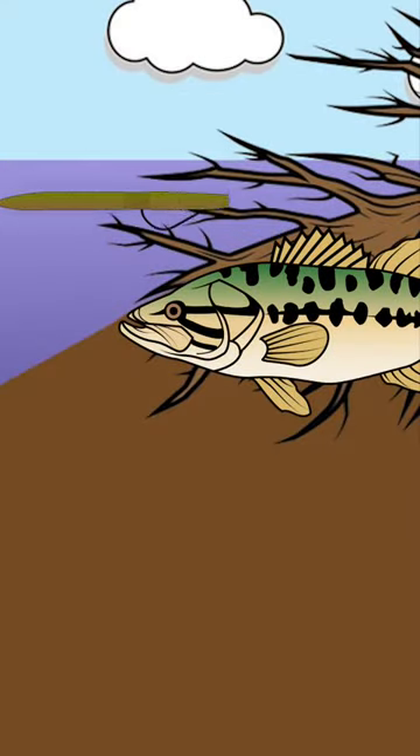Guys, like the Senko in the springtime of the year — this is one of the most effective ways to catch bass, if not the most effective. I would bet that the Senko, or the Soft Plastic Stickbait, has accounted for more bass over the past 20 years than any other lure category, especially in the springtime of the year. So I'm going to show you...